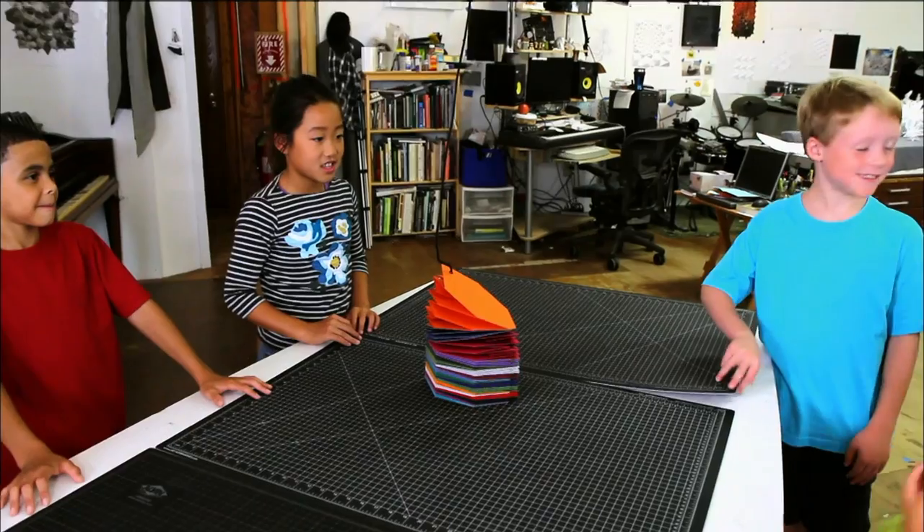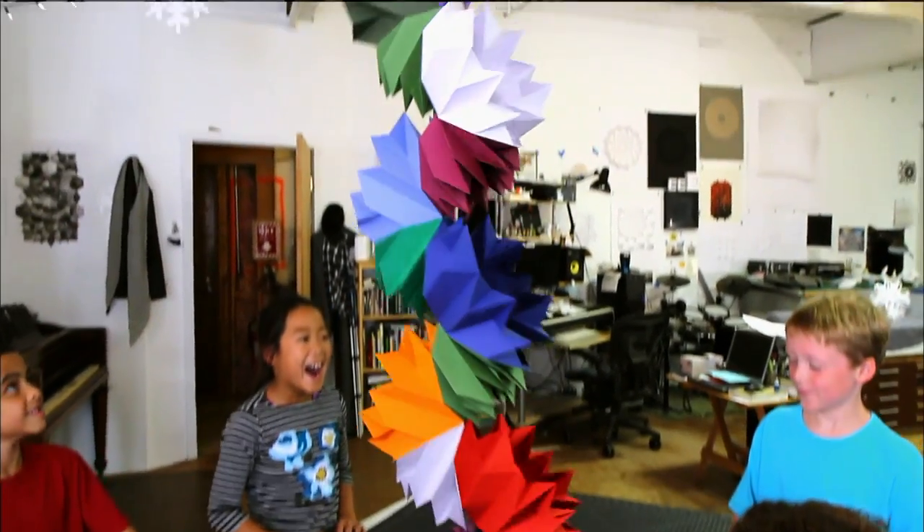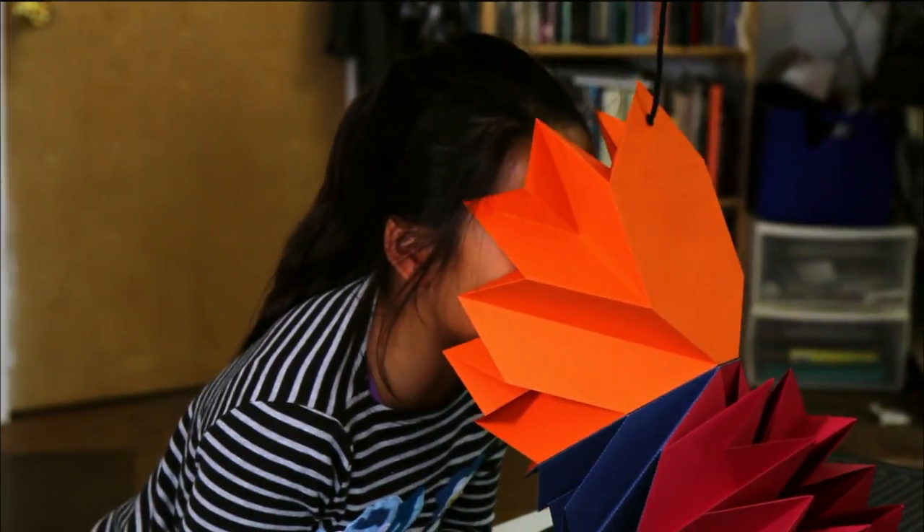Okay, get ready. One, two, three. Go! Awesome. It's coming after me. You guys built this. Isn't that awesome?